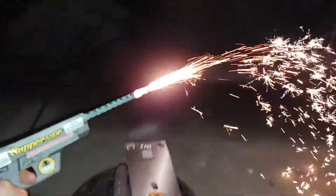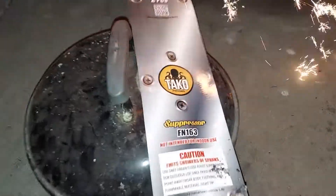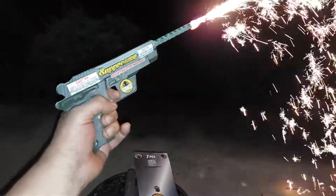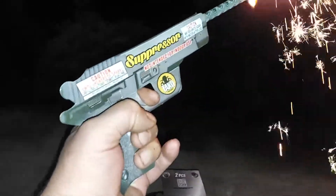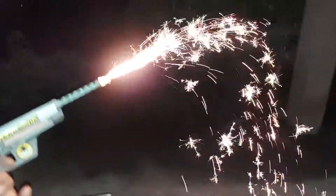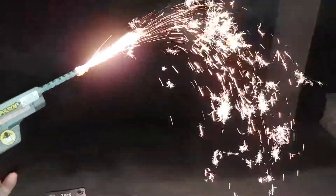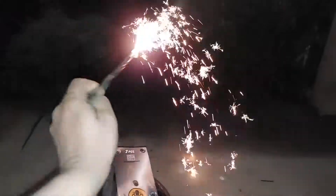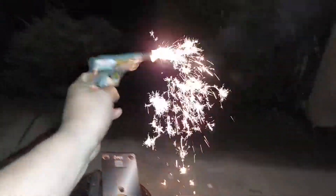Oh that's so cool man. Teko suppressor — you get two in a box, one's gold, one's silver. You put your finger there on the trigger and just hold it. That is a sweet waterfall man, oh that is awesome.